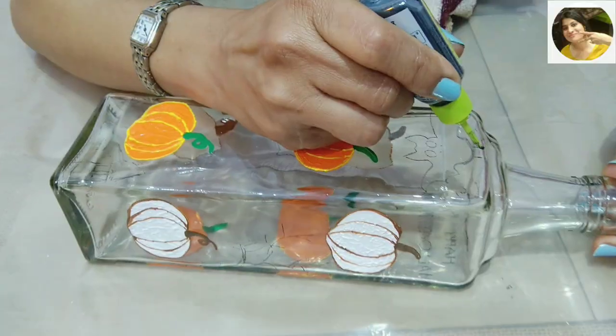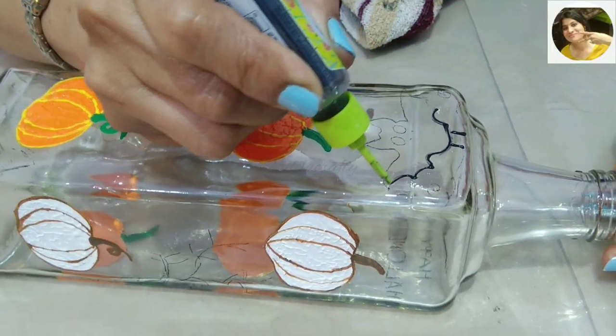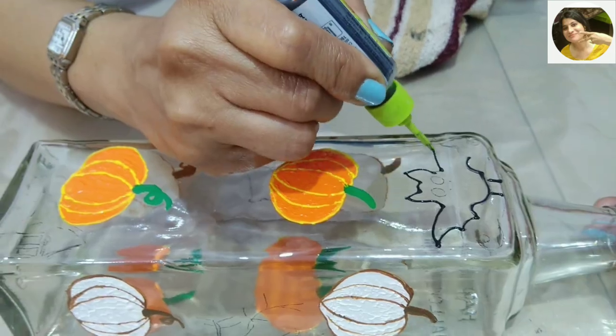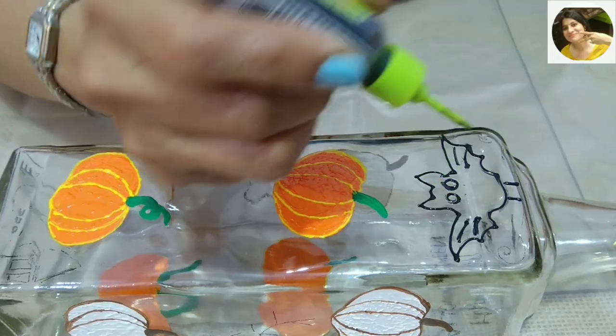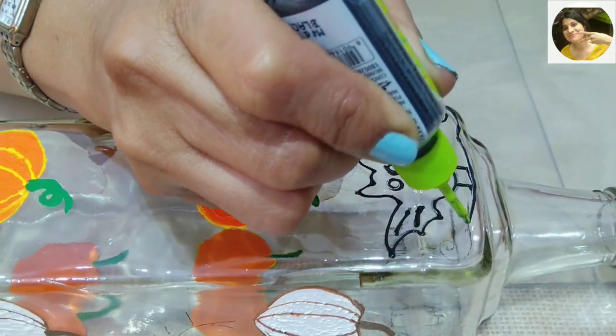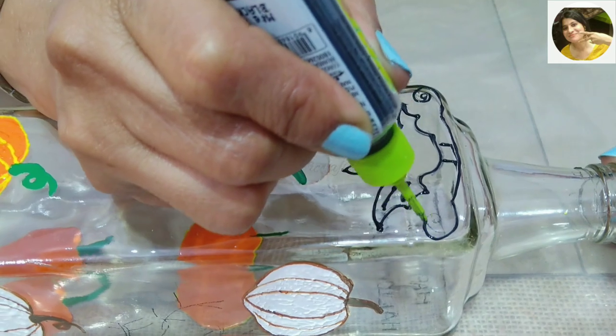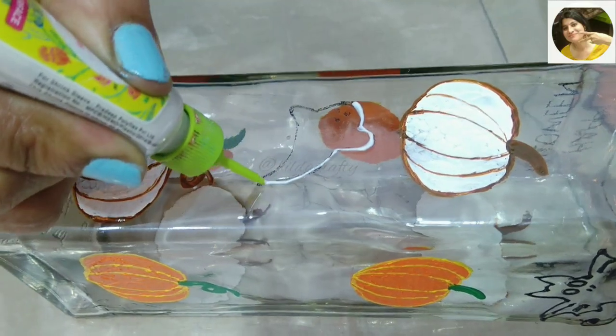I found the top part below the neck of the bottle perfect to make an upside-down hanging bat. I roughly drew it with a sketch pen, then used a black 3D outliner and let it dry. I also made a branch from which it hangs, and now making a ghost here and a few more.